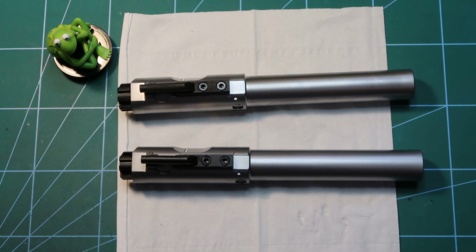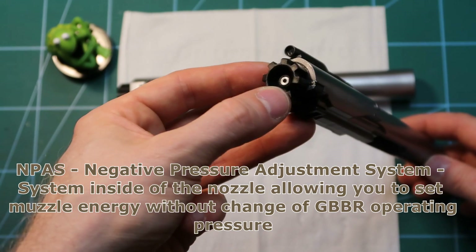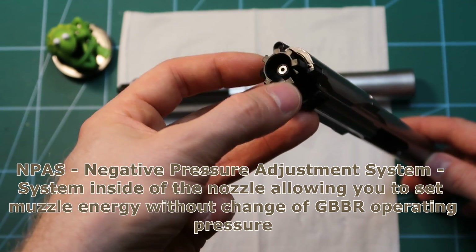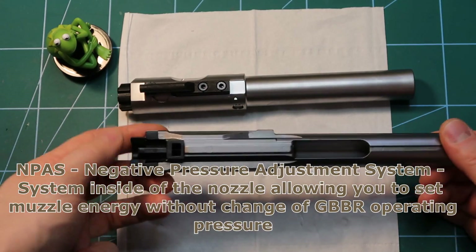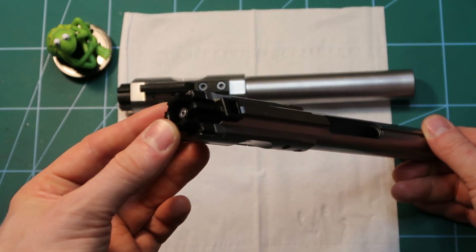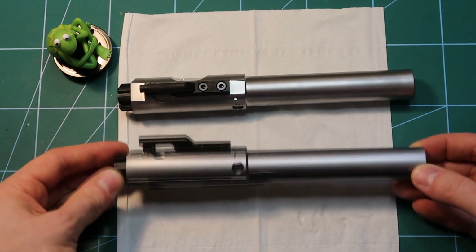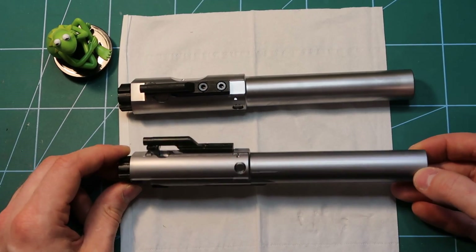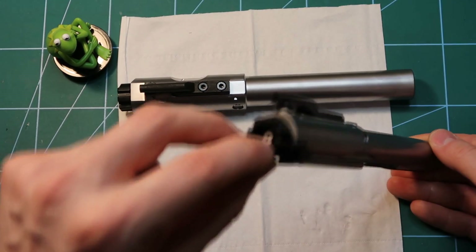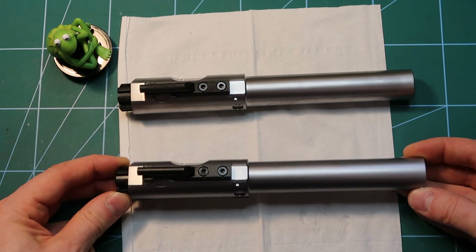I actually noticed two things. One is that none of those guns, which were sold in Europe, had the NPAS. And a lot of them had these kind of chokes in the nozzle — you can see this metal part inserted here. I also have a bolt carrier group for the M110 and it has this choke and no NPAS, as you will see later.